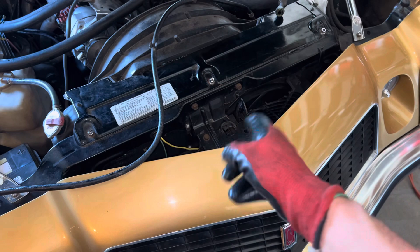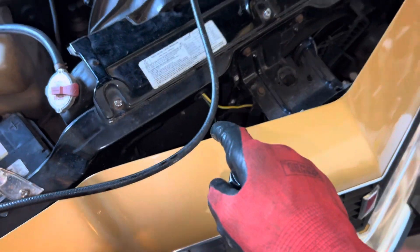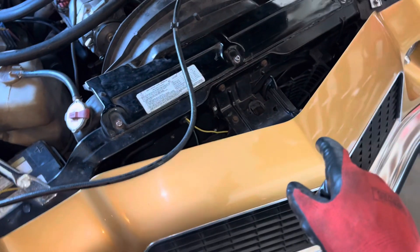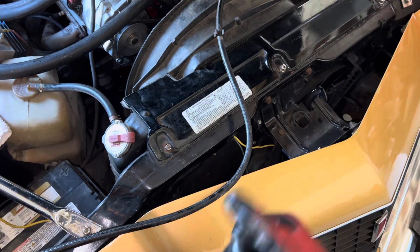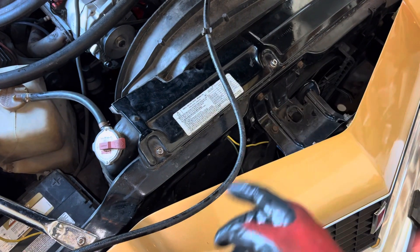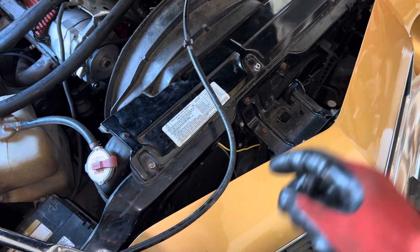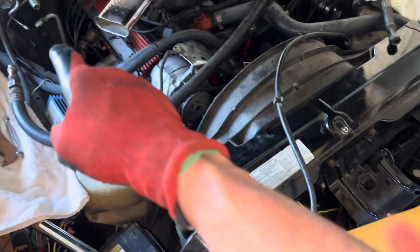Moisture is a problem, but in this case we'll flush it out with nitrogen and flush afterwards with isopropyl alcohol or the NAPA AC flush. Then it'll just stay on the vacuum pump overnight — no big deal. He's ordering a new dryer.